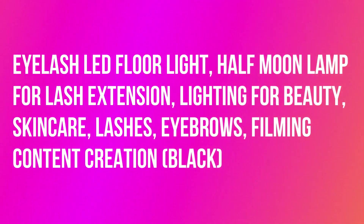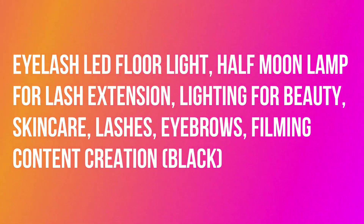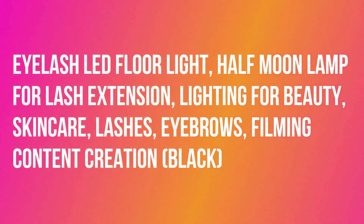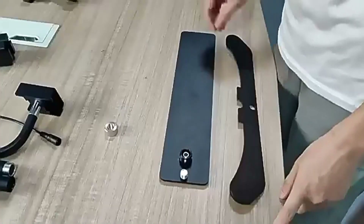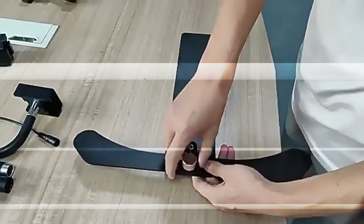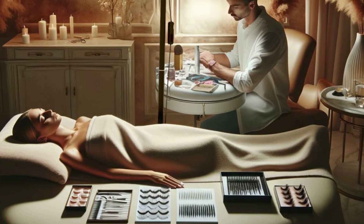I-Friend Eyelash LED Floor Light, Half Moon Lamp for lash extension, lighting for beauty, skincare, lashes, eyebrows, filming, and content creation — black. With a light output of 1600 lumens, this energy-efficient desk lamp is also ideal for reading, knitting,